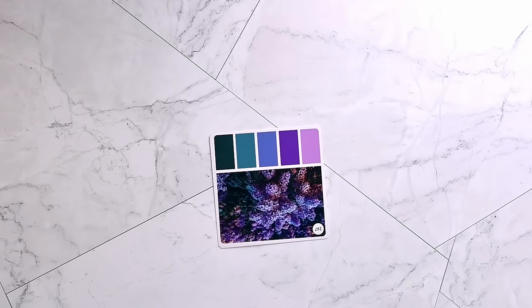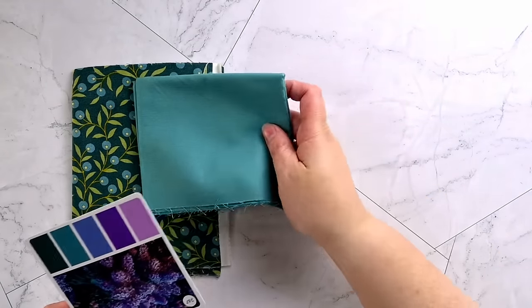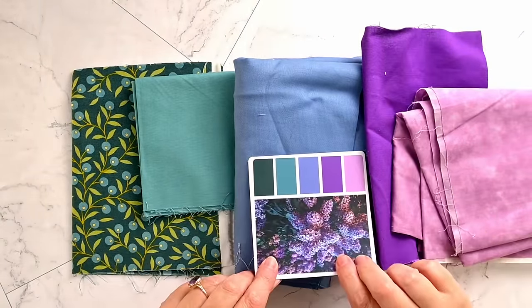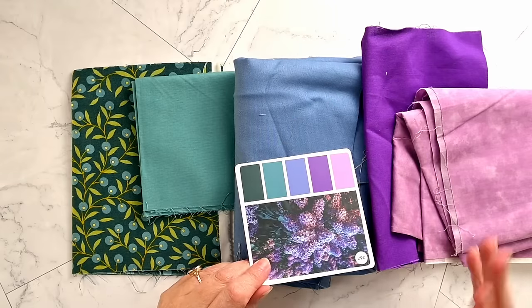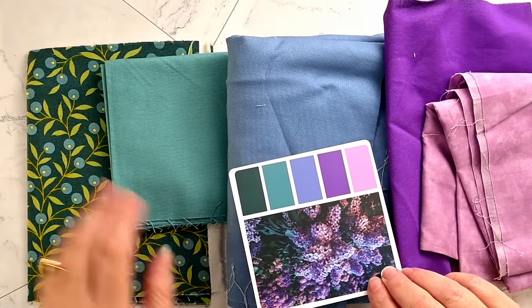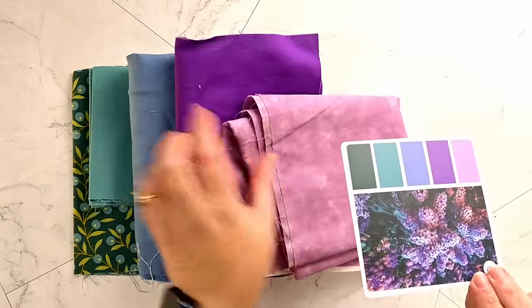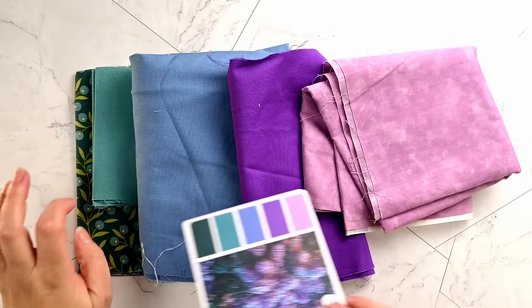Now I'm going to show you some examples of fabric pulls based on the Color Cube cards. Anna pulled the card and Anna pulled the fabrics, so let me show you. It took all of about five minutes to pull together a beautiful fabric color palette. Pay attention to proportion and how it works in the photograph — what draws your eye. In this photograph we have mostly blues and purples with touches of teals. So what that might look like in your quilt is more of these colors dominating and just a few sparks of this one.